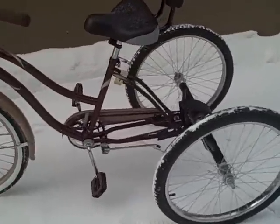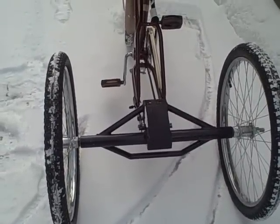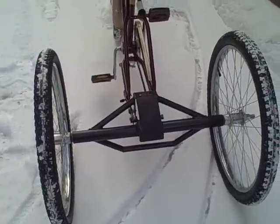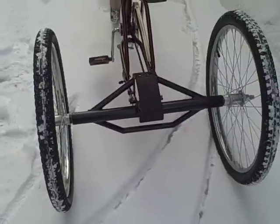You slide off the back wheel and put this axle on it. You take the chain off the old bike and put one of the new chains on. It comes with all the tools you need. This will hold a 300-pound weight capacity.